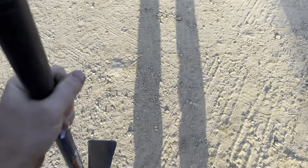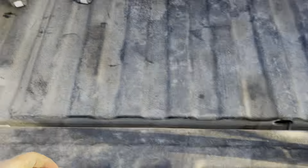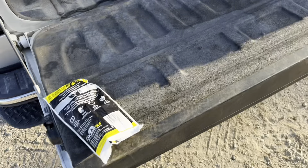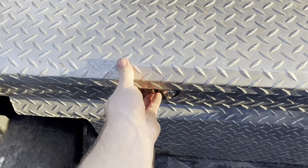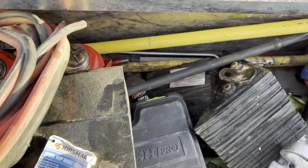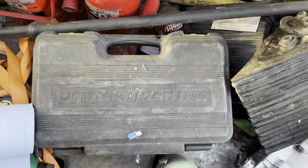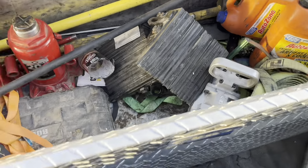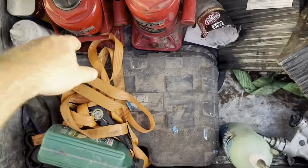Now we have to move some stuff out of the way — get the bead axe out, get the gold bar out, and the shotgun. I don't know what that's actually called, but that's what I call it. Dig around in here in the toolbox and get a bunch of other stuff: chalk blocks, tire irons, jacks, sockets, tire iron, jack.